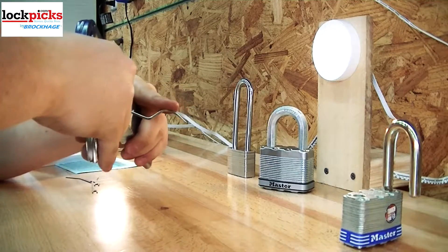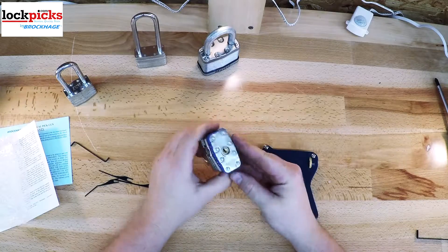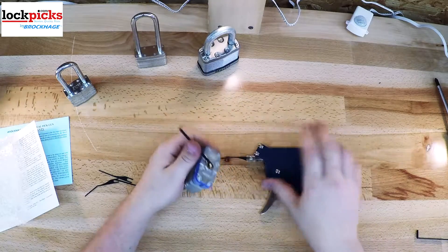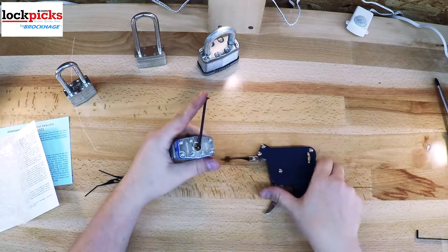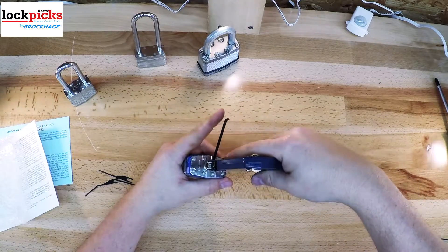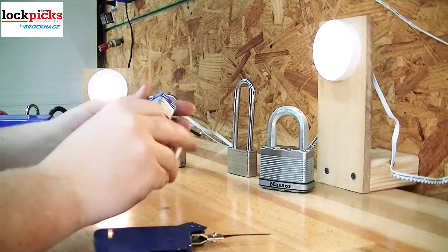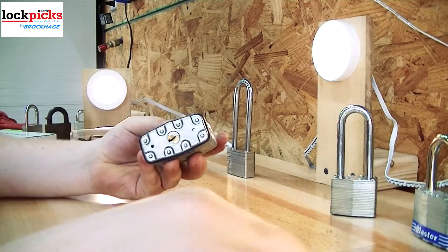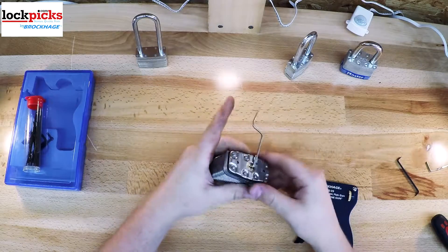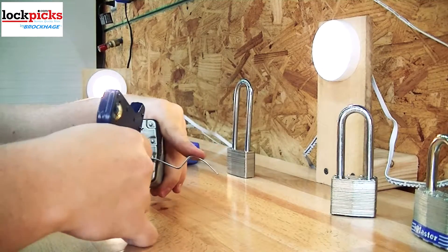Now for how to use these guns — it is very simple and very effective. First, add your tensioning wrench to the bottom of the keyway, or top of the keyway, depending on which tension wrench you have. Slide the needle of the gun to the back of the keyway. You don't push up on the pins — you want to make sure the needle is level with the pins, not too high or too low. You want to strike them all equally. With the needle level, add a little bit of tension and pull the trigger back once — if using the BPG-25, until it clicks once.